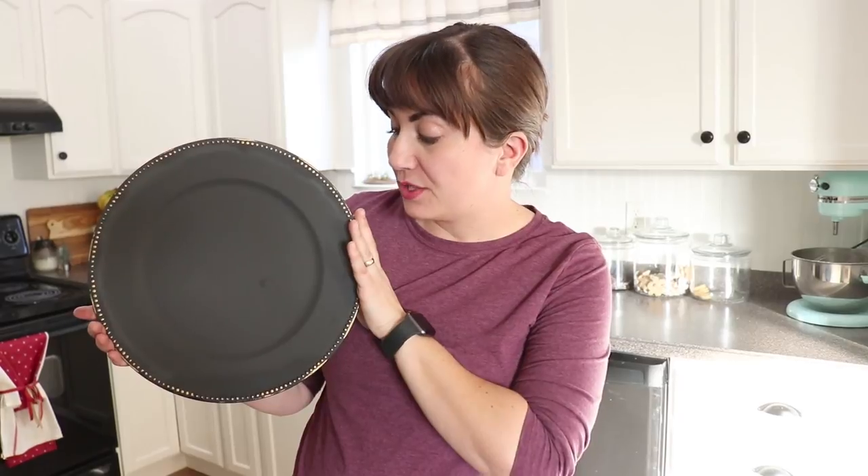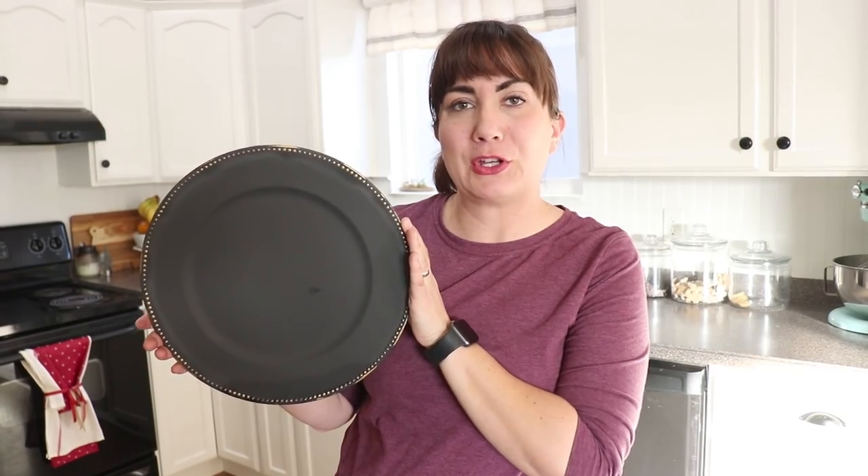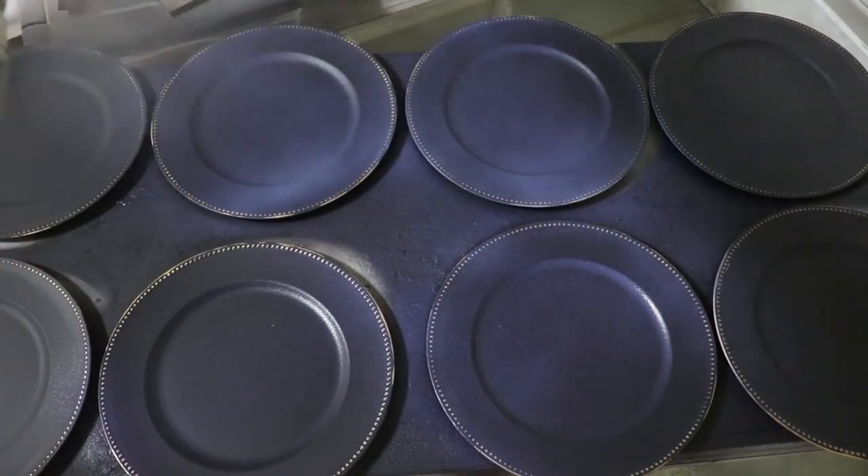I'm going to let the water dry off of here and then they'll be ready to seal. I wouldn't suggest brushing the sealer because when you're putting paint on a plastic surface like this, it tends to pull off. If you can get a water-based sprayer — a can of spray or use Top Coat in your HVLP — you're good to go. Time to get these sealed up with some Sweet Pickens Top Coat.